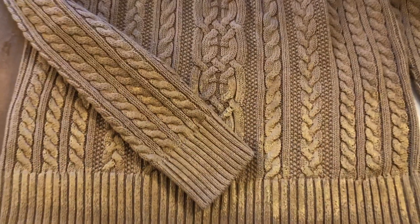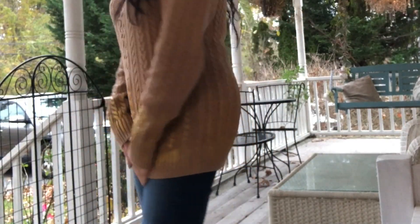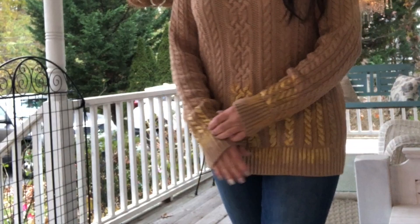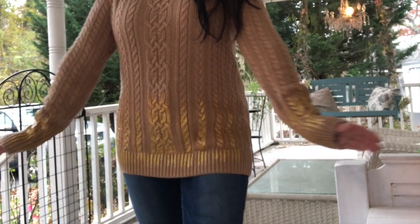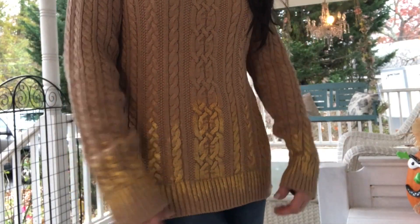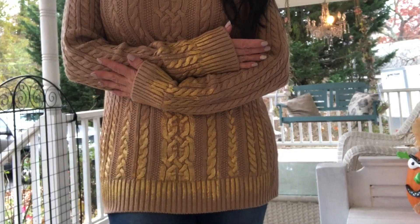And then I will show you the final results on how cute it looks. I hope that I inspired you to create something fun and different. I think I'm going to grab a bunch of different sweaters from the thrift store and just do this to them — take a simple, plain, inexpensive sweater and just give it some sparkle. I hope you enjoyed this quick video. If you love it, please give me a thumbs up and leave a comment below. Let me know if you're going to try this.